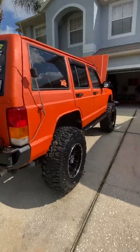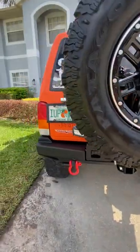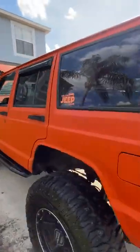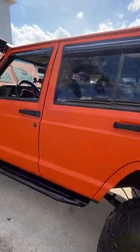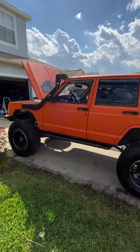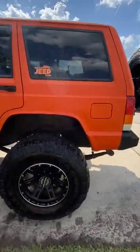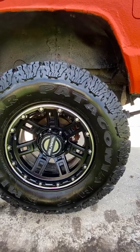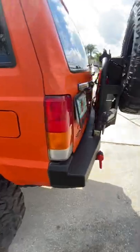To build a rig like this, you're looking at every bit of $20,000 to $22,000. Engine alone was $3,500. Transmission was another $1,500. Keeps going up from there. If you're interested, let me know. Oh, I almost forgot — rear disc brakes. Those are Liberty discs. Full Liberty swap in the rear, so you've got discs all the way around.